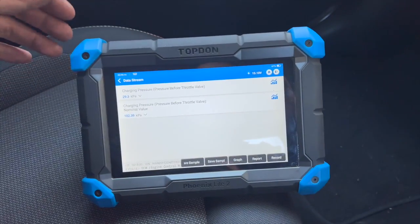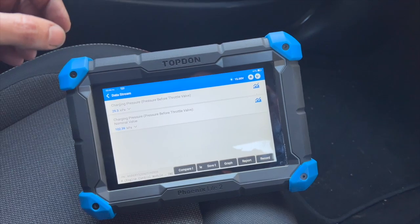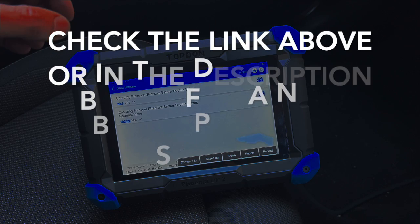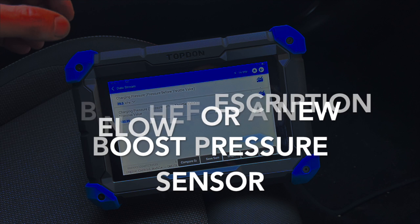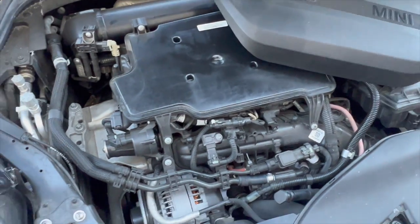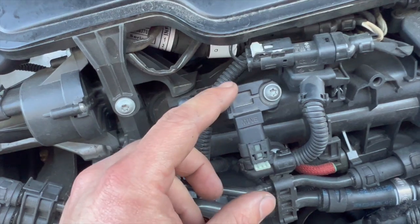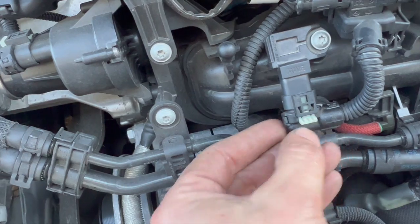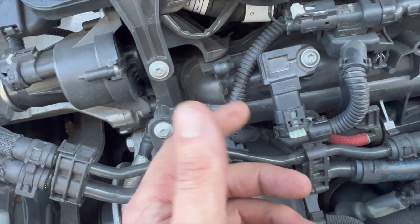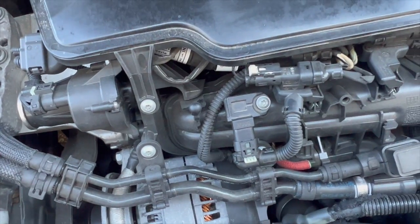So just get under the bonnet now to show you where the boost pressure sensor is located, run you through swapping it over, then we'll show you the readings and clear the codes after that. If you want to check out the pressure sensor part number and where to get it from, check the links in the description below. Coming under the bonnet — just pull the top cover off — this is the boost pressure sensor here. All you need is a little Torx driver to get the screw out, swap it over, and just pull that little tab back to get the connector off.